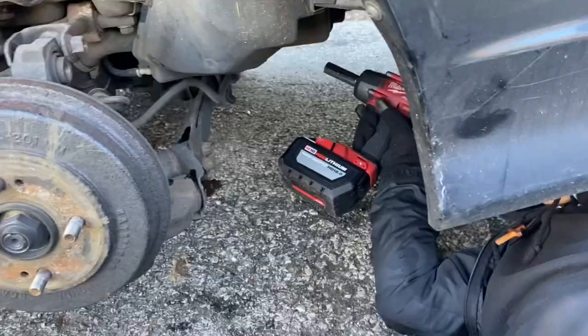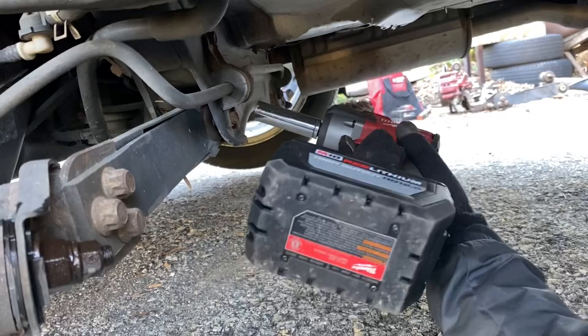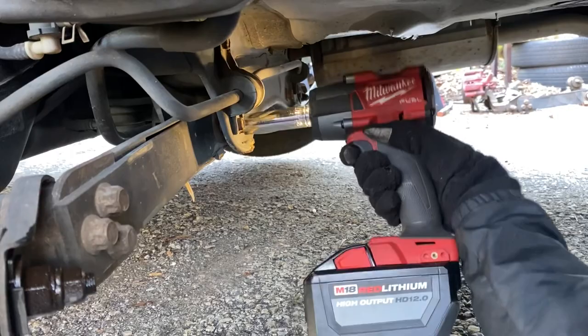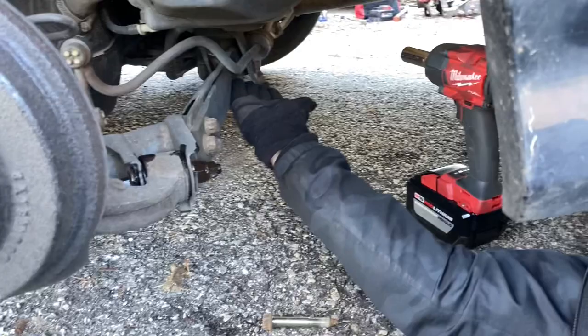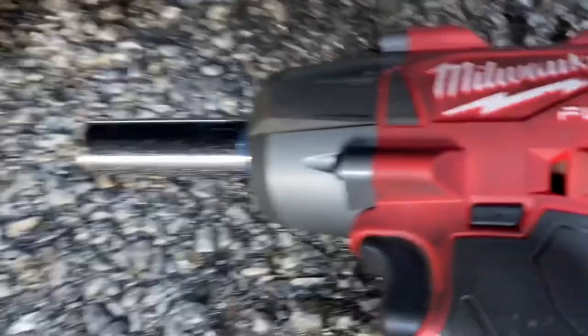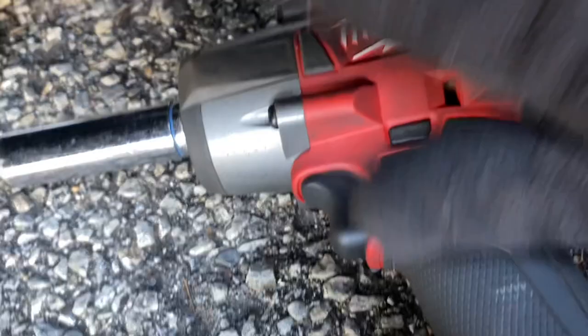Going down here there's a bolt on this lower control arm piece — 17mm. Get your impact and just knock that loose. Make sure you use impact sockets, not chrome, because it's not safe. There we go — this guy comes right off. This will drop. All you need is a pry bar. Two bolts down here — one there, one there. You have an impact, awesome, but you may have to use a breaker bar.